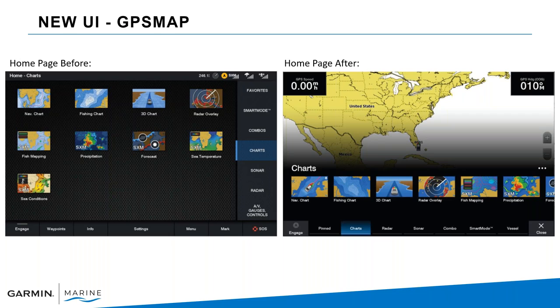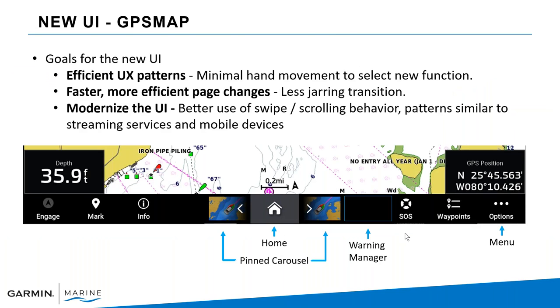On the left is what everyone is familiar with from the last few years — the GPS Map series home page. On the right is what you'll see after the software update. It's different, and that's intentional. We did something similar years ago going from the original 8000 series to the 7600 series layout, and now we've done something even newer. The reason is to bring frequently used features more upfront, make pathways quicker, and we've added a home and pinned-to-carousel at the bottom, allowing faster screen changes.